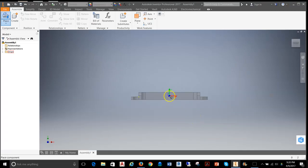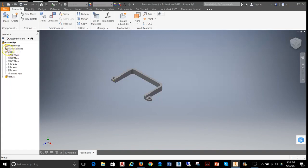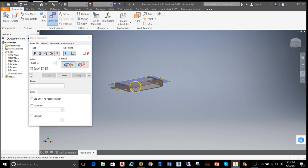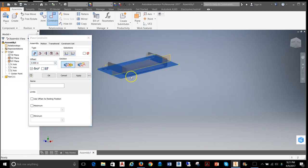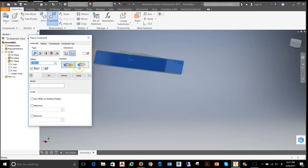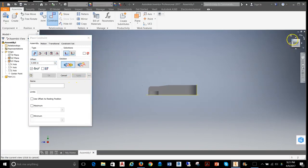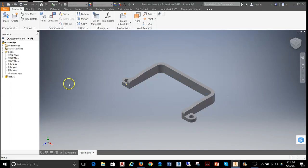I'm going to open that up and bring it into an assembly file, then constrain this part to some work planes. I'll open up the origin planes for my assembly and make my XZ plane as well as my XY plane visible. That allows me to apply a mate constraint so the bottom of the part is constrained to the plane. I'll then do the same for the back of the part, constraining it to the XY plane.